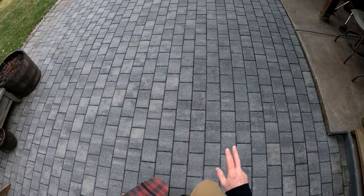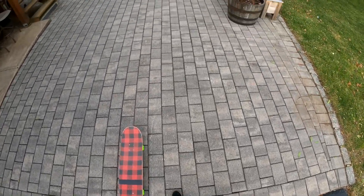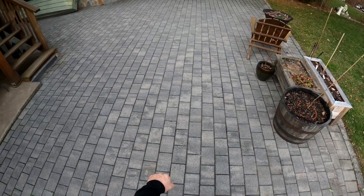We're gonna break this trick down real quick POV style for you guys. This trick is basically like a three-step where you're gonna jump off the board, hop up to the coping, and park it there.